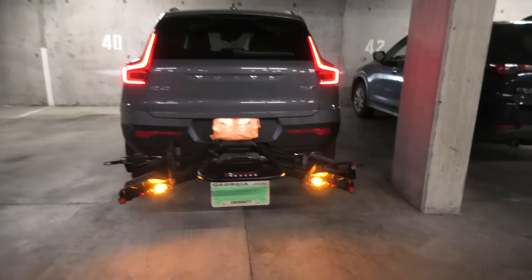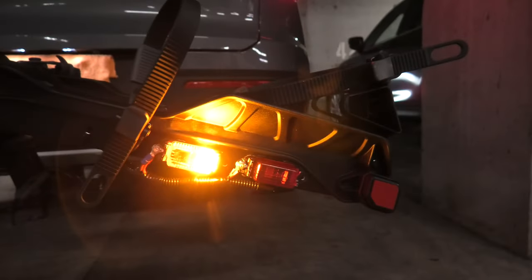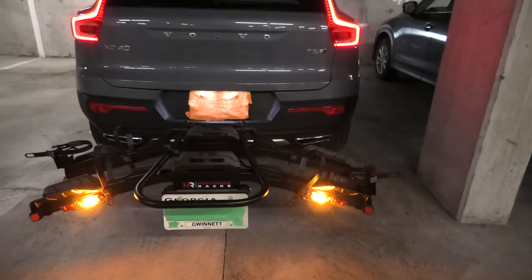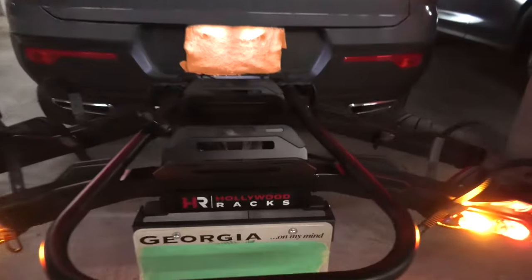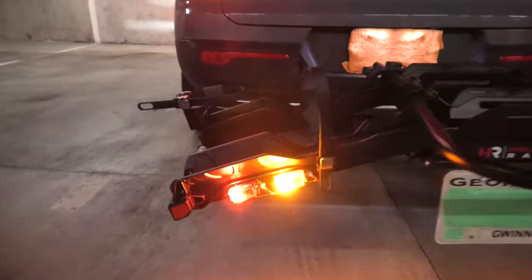Hi guys! Today we are going to show you the custom lighting which we installed on the bike rack for our Volvo. The bike rack was made by Hollywood Racks, it's called Destination E.